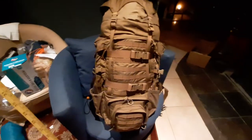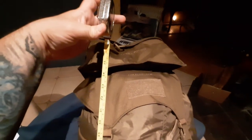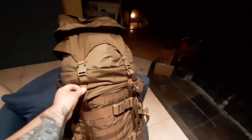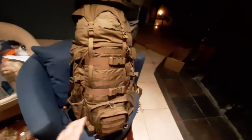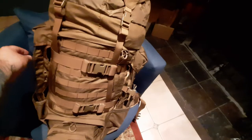Oh my God, this thing is huge. I measured it earlier from the bottom right up to the top — you're looking at somewhere around 35, 36 inches, and there's still room to go. I think you could get probably another six to eight inches out of the top section because there's still room in the straps and in the top pouch. In terms of width, right now these side pockets are empty, but give or take, you're probably somewhere around 19, 20 inches in width.